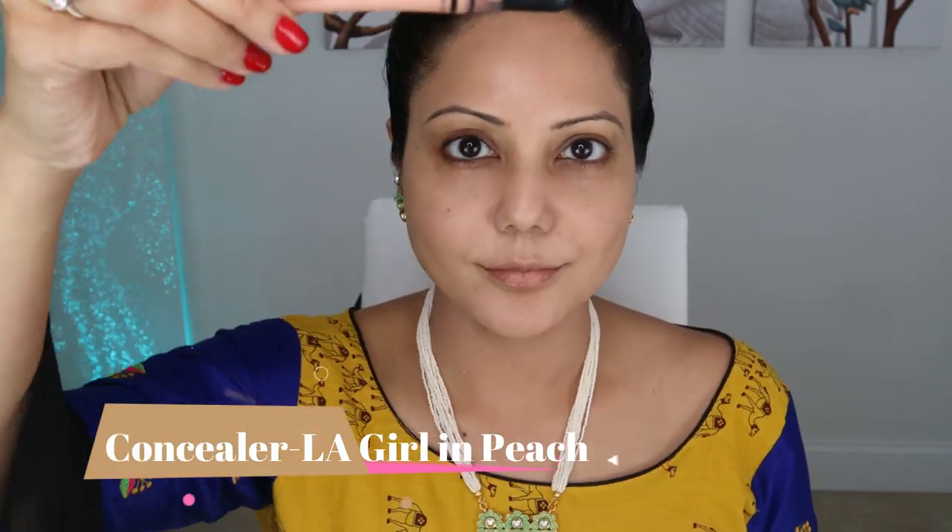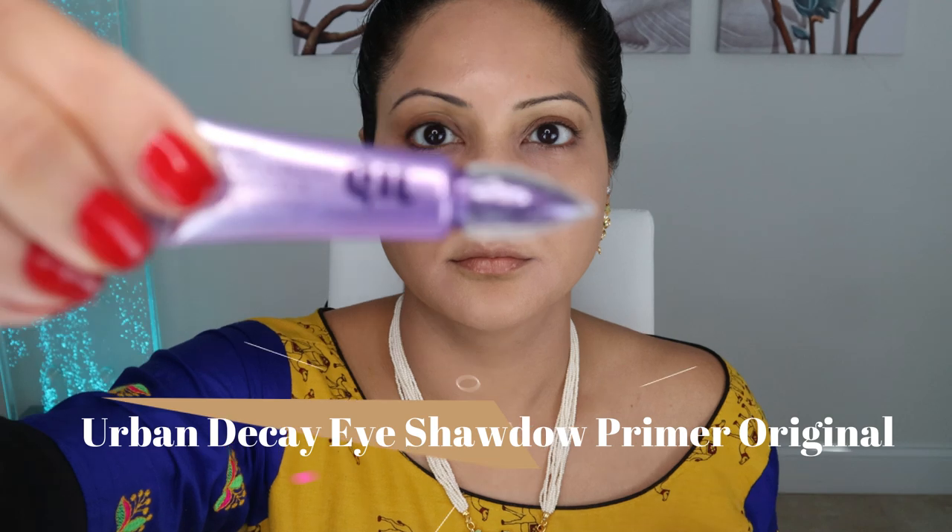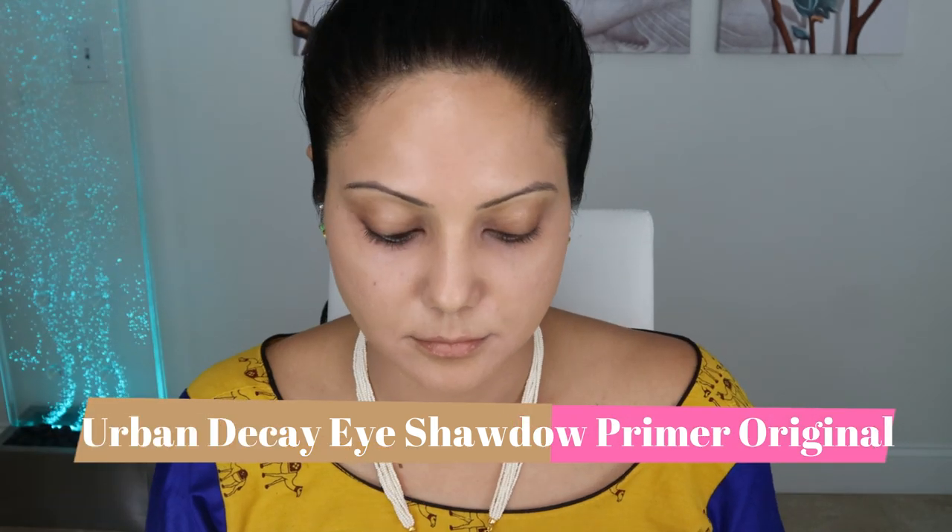Next I'm using concealer by LA Girl in the shade Peach under my eyes, blending it with a damp beauty blender. Always remember to use a damp beauty blender, otherwise it soaks up the product and doesn't give you ample coverage. You can also put it on any other blemishes. Next I'm using an eyeshadow primer since you'll be dancing all night — I'm using the Original eyeshadow primer by Urban Decay, blending it with my fingers.